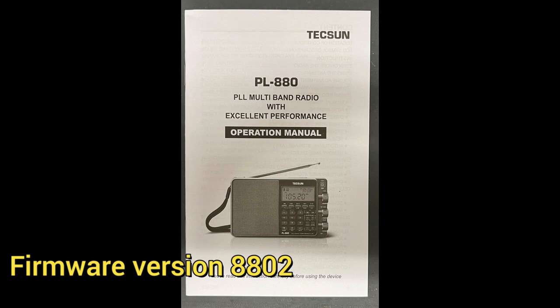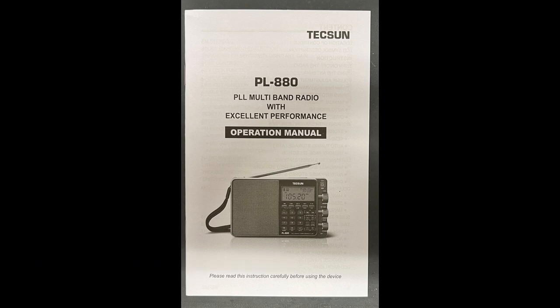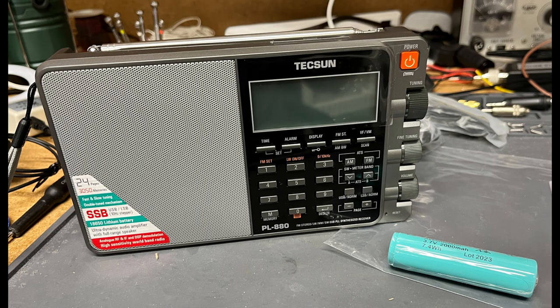My radio comes from Kaito USA, the Tecsun distributor in the U.S., so I was relatively confident I would get the latest version. Indeed, the tamper-resistant seal on the box says 2023, the battery was labeled 2023, and the serial number underneath the kickstand has the string 202302, suggesting the radio was made in February of 2023. The PL-660 comes with an AC power adapter to charge its four AA batteries, while the PL-880's 18650 battery can be charged with a mini-USB cable.